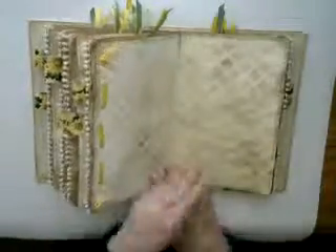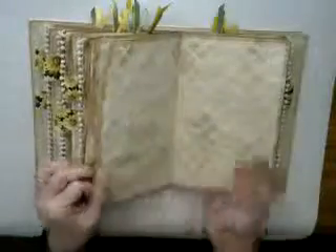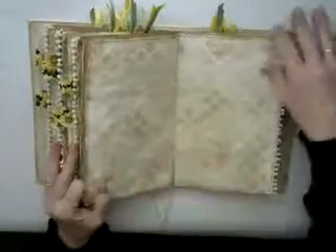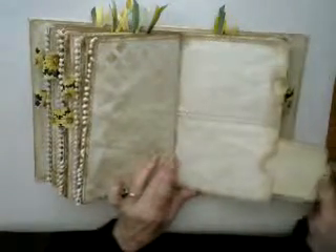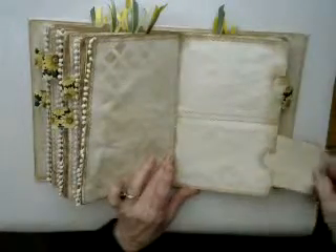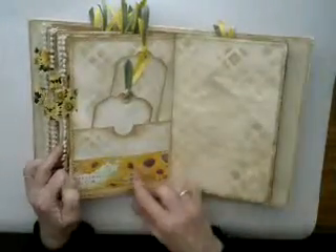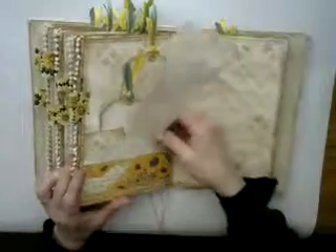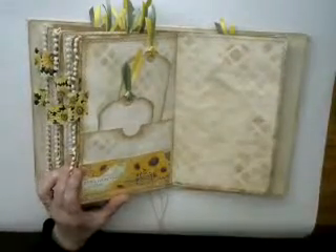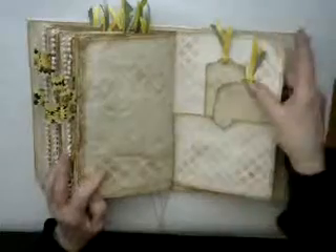A little bit of ribbon here along the edge. Then we have another sunflower page with two pockets, some more of the sunflower trim, some more of the bobble lace trim. This is another of the sunflower pockets, and way back here I just stuck a couple of plain tags so you can see the kind of things you can use these for. Another sunflower fabric tab, and then here is a page with a pocket with two tags, and then another pocket here where you can slide things in. More of the sunflower trim, another pocket with a couple of tags.